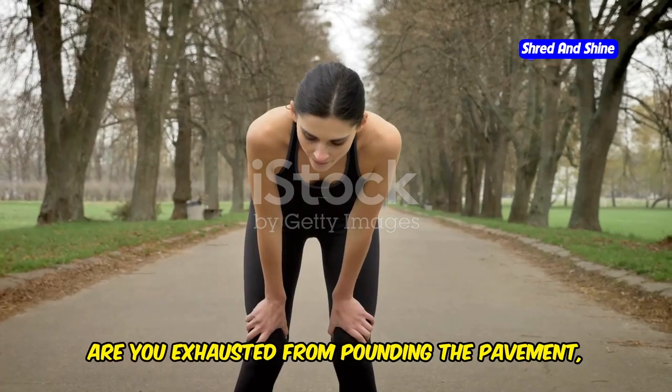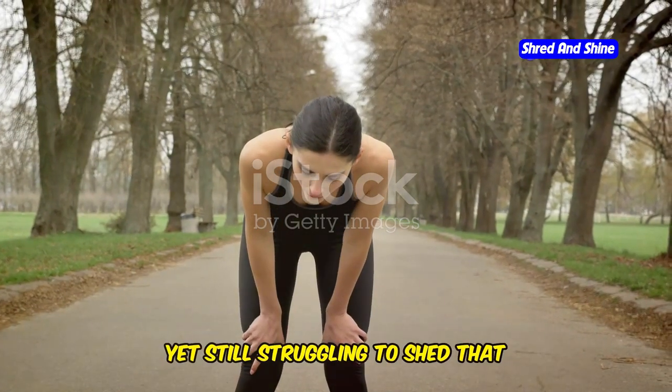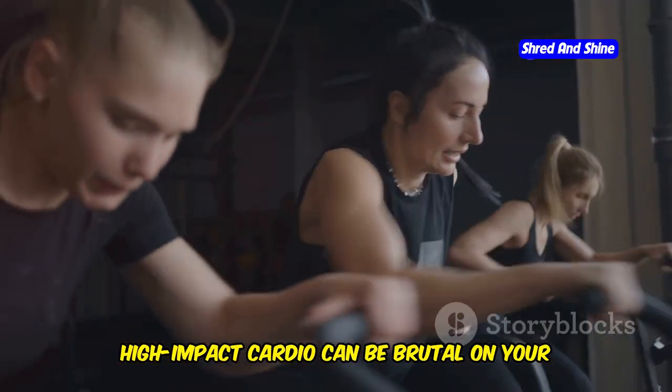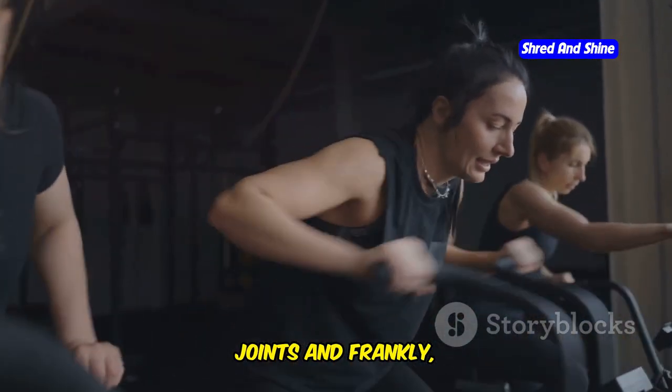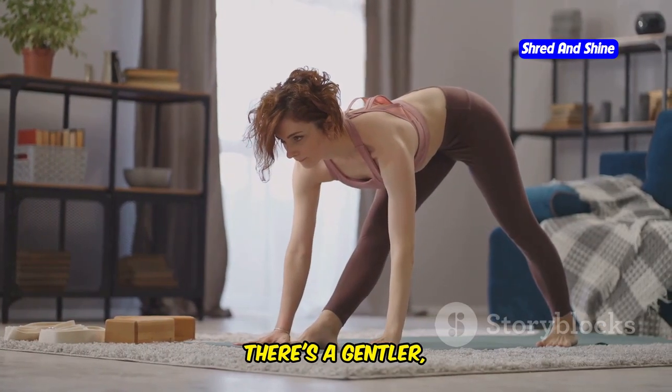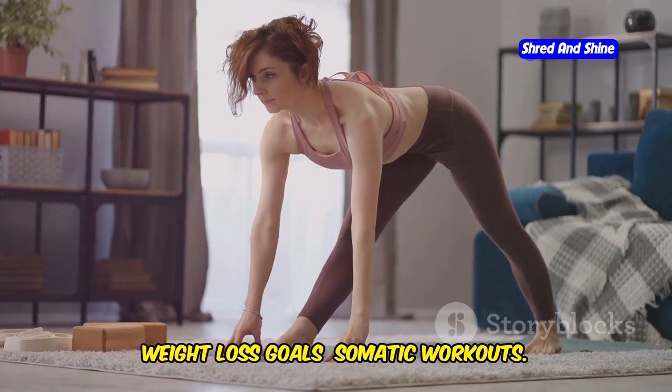Tired of traditional cardio? Are you exhausted from pounding the pavement yet still struggling to shed that stubborn belly fat? High-impact cardio can be brutal on your joints, and not everyone enjoys running until they drop. The good news is, there's a gentler, more sustainable way to achieve your weight loss goals.